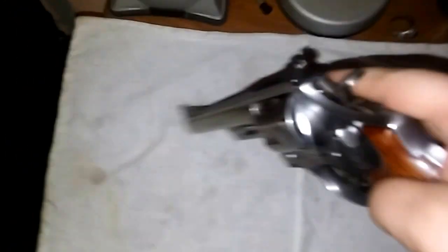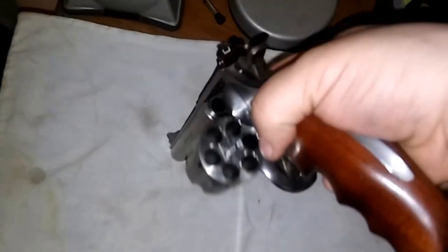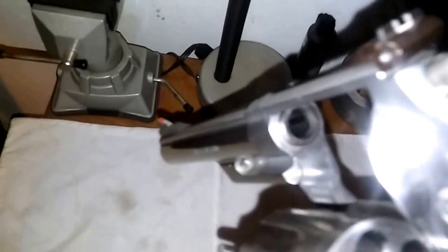Hey guys, coming at you here with a Smith & Wesson 44 Magnum. Just so you can see that the gun is clear — cylinders, no round in the chamber — we're good.